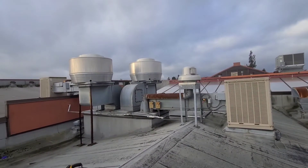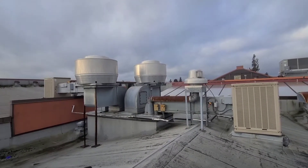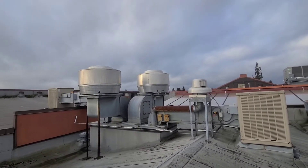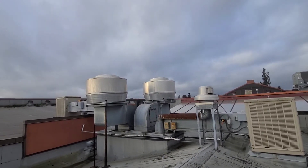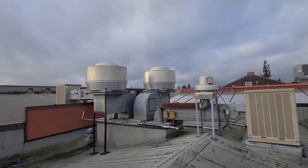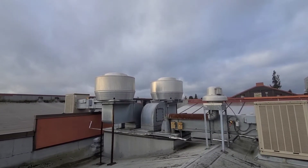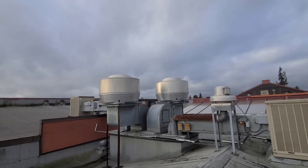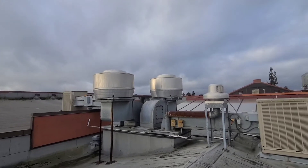I'm just getting out here for a service call for a kitchen exhaust fan being down. I know it's one of these two bigger ones here. I can hear that this one right here is running, so that one is eliminated pretty quickly. I know it's this one I need to focus on. They just had a company come out — I think it's every six months by code — to have these things cleaned, and literally just a couple days ago they were out here.